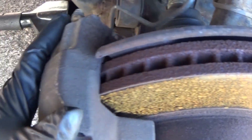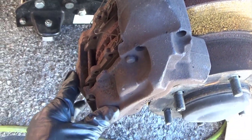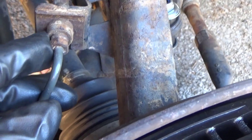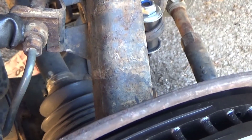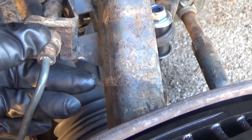In order to take this caliper off, it doesn't work like a lot of them. This is a four-piston caliper, which means it's got pistons on this side and pistons on this side. It's got a steel line, which means you can't just take it loose and flex it. For this, you do not have to remove the steel line, you do not have to break into the hydraulic system — you can leave the line completely on. The last person who worked on this tried to unbolt this bracket, not realizing that all you have to do is just take this clip off.